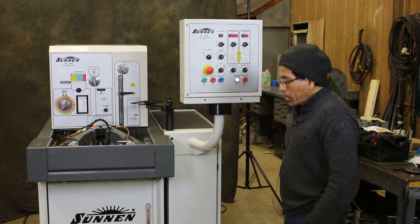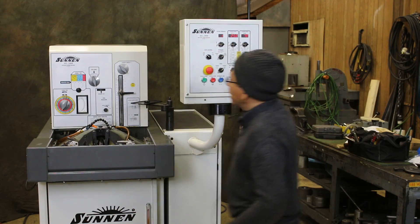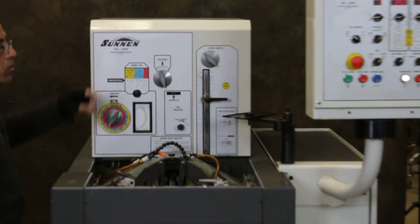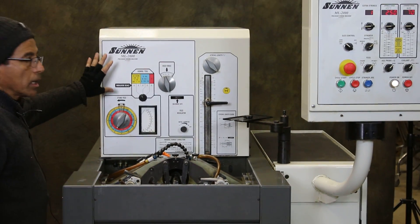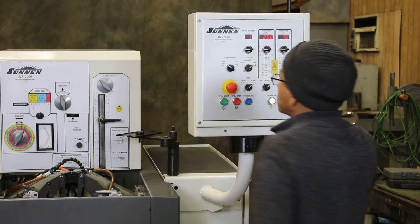We're going to do a demonstration of how this Sanen model ML2000 precision handling machine works. We have this control panel and the station control.